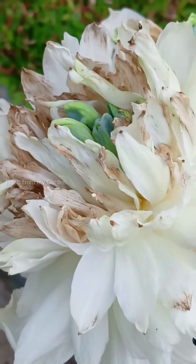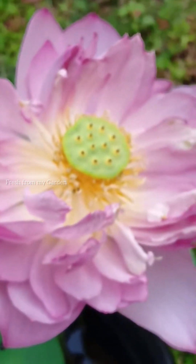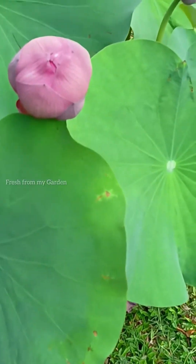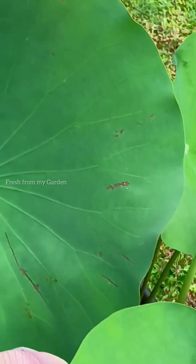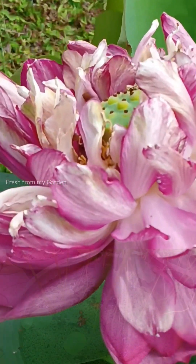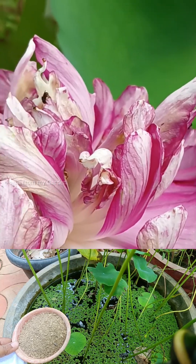After the leaf growth, they start producing lotus buds. These plants usually go into dormancy after the blooming period, that is the summer season, but during the blooming season it requires regular fertilizing so that it can produce a lot of buds and continuously bloom throughout the flowering season.